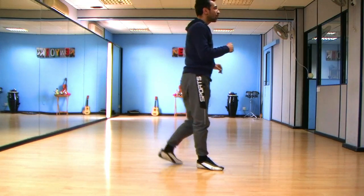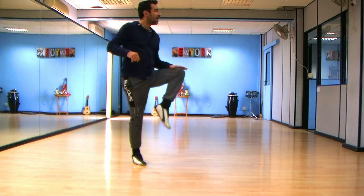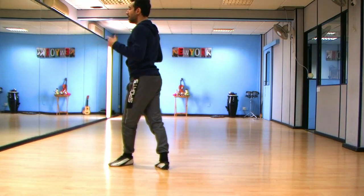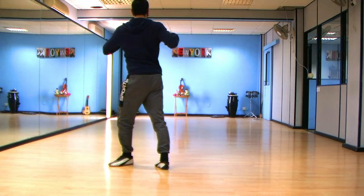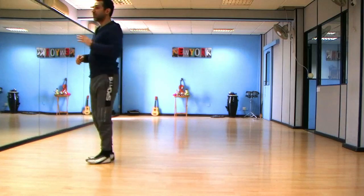So that's one, two, three, four, five, six, seven, eight. One, two, three. Turn to the back and make sure you have your upper body twisted to the right so you can push with your arms to do a double turn.